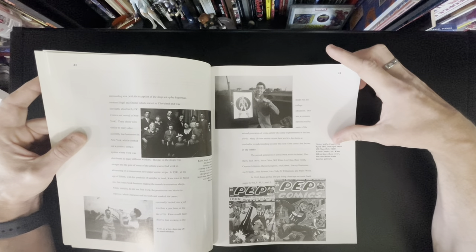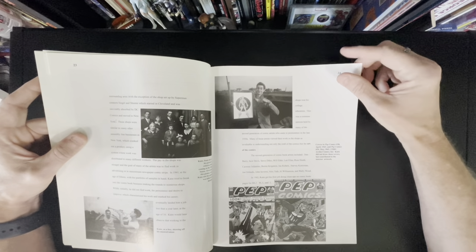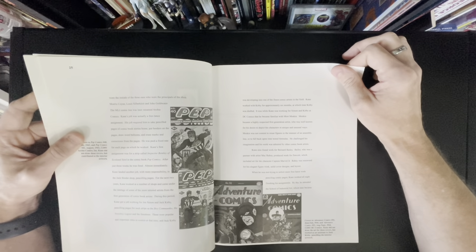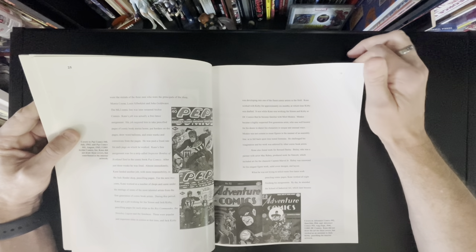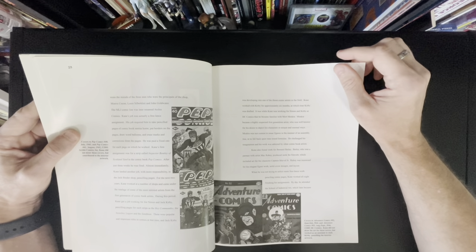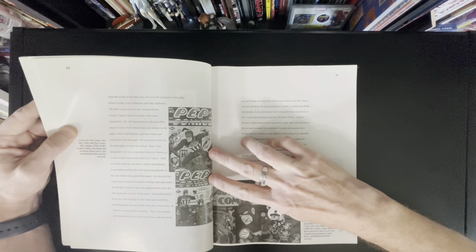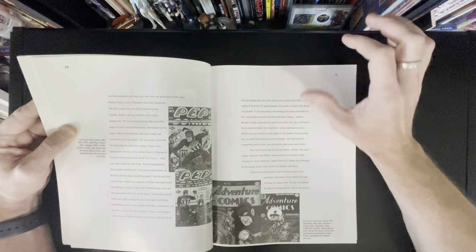Covers to Pep Comics 38, Pep Comics 39. Kane did not draw these covers but contributed to the interior art. I've never seen any of the interior stuff he did during that time period. For this book look, I always pull a book off my shelf I haven't looked at in a while. I happened to look down and see this book and thought I wouldn't mind revisiting it — that's why we're doing this one. Kane didn't draw these covers either. It would have been nice to show some of Gil's interior work.